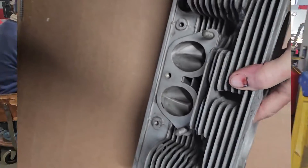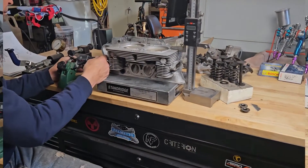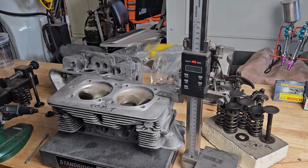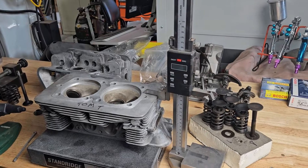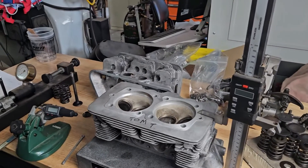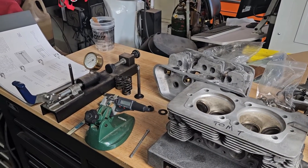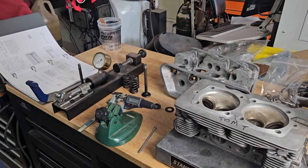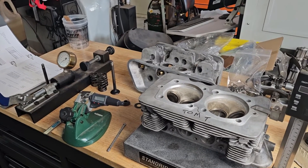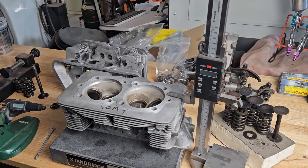Today in the shop we have a set of 69 912 heads. We haven't really covered anything in the four cylinders on the channel yet, and these heads usually need a lot of work. So today we're going to go over our inspection and quoting on these heads, take some measurements, take a look at what's going on, and give a price to the customer to see if we get an approval to bring these back.